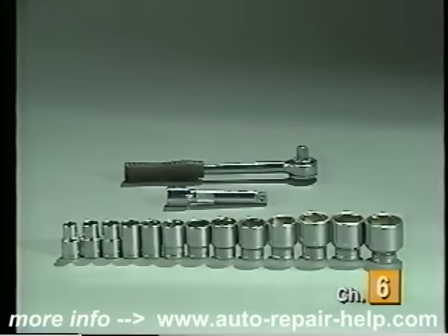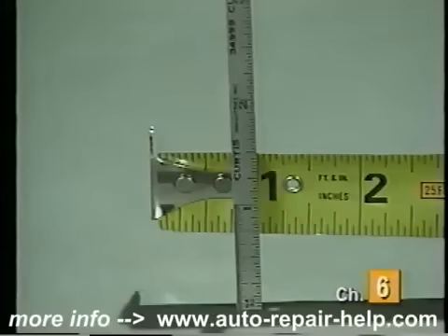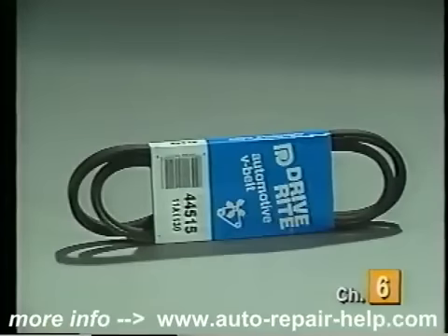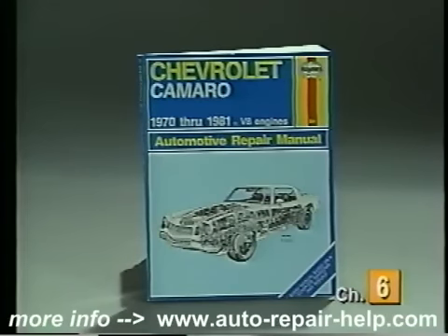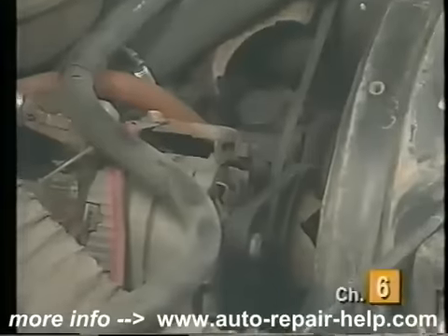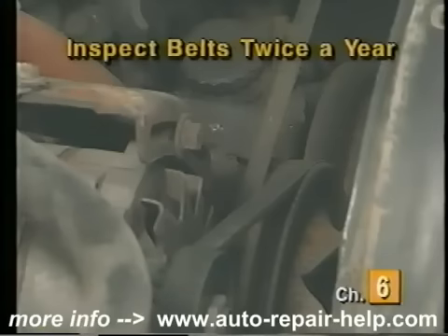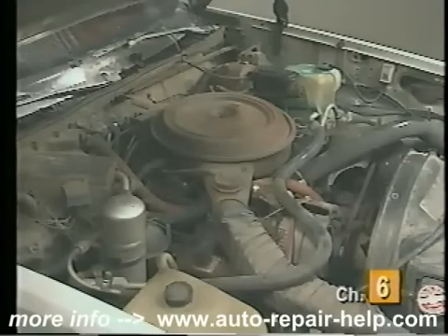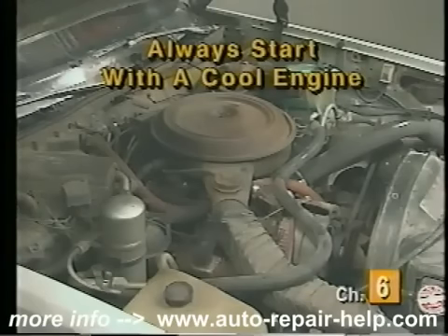The items you will need to inspect and replace a V-belt include a half-inch drive socket set, a belt tension gauge, a ruler or tape measure and straight edge, a flashlight, a pencil and paper, and the correct replacement V-belt. A service manual such as a Haynes will assist in the removal and installation of the belt. We recommend inspecting the belts at least twice a year, and replacement every two years or 25,000 miles. Before inspecting your V-belts, make sure the ignition key is off and always begin with a cool engine to prevent burns.